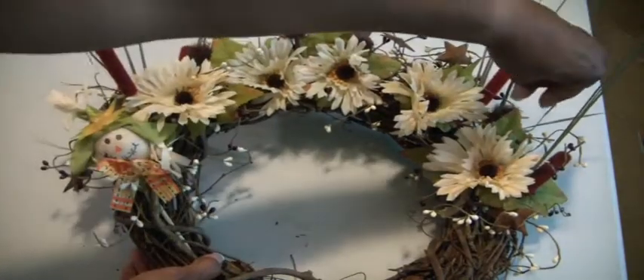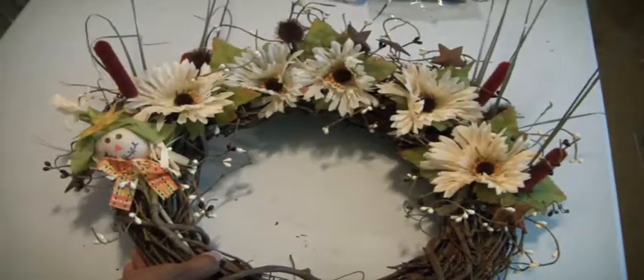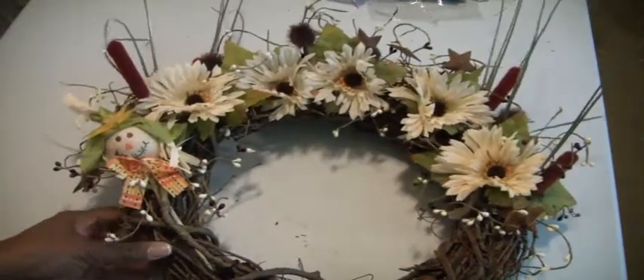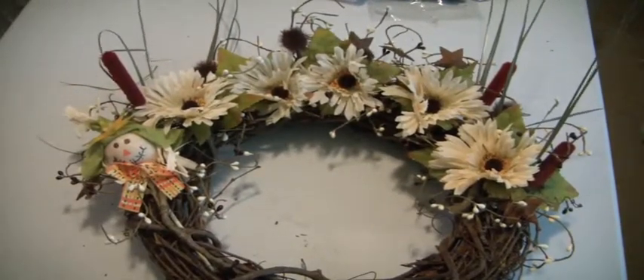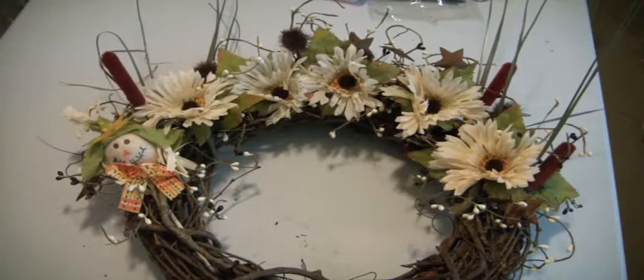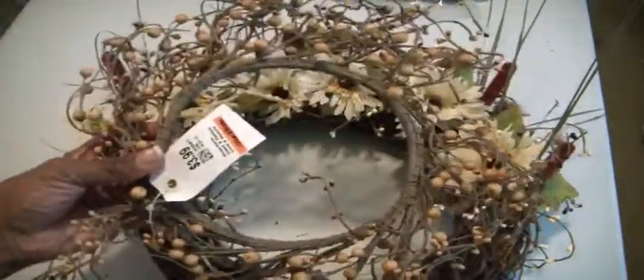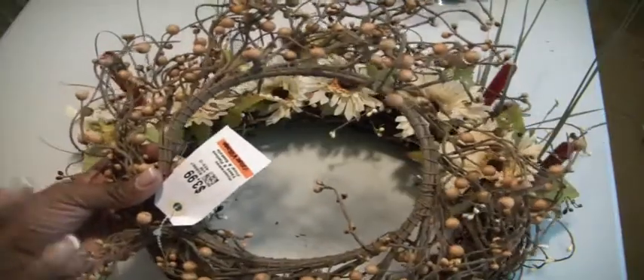I keep seeing glue strands. I used my glue pot to make this and it was really easy and fast. I found in my stash one of these floral arrangements — this is the circular one.